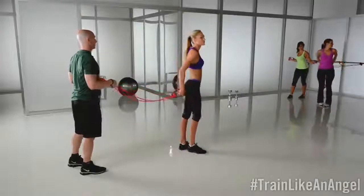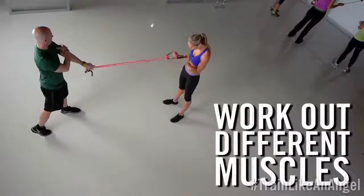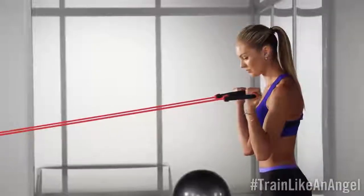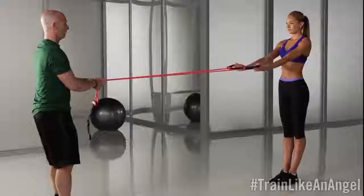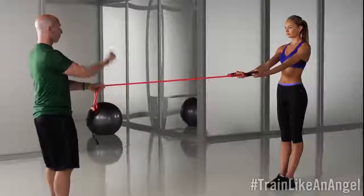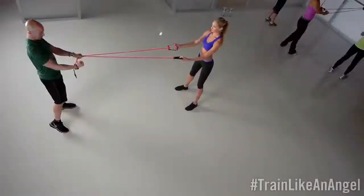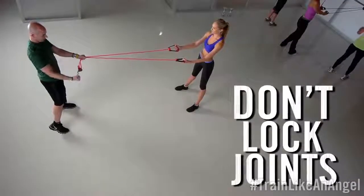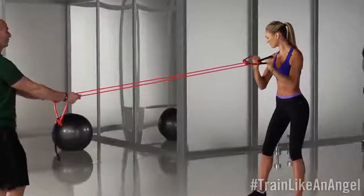Now we're gonna turn around and we're gonna do another bicep curl. The purpose of changing this angle is to work a different area of the bicep. Now, last one — we're gonna pull inside towards your chin and work the inside of the bicep. Make sure you don't lock it in; you have it next to you, pull in towards your chin, and then release. Nice and controlled, make sure your wrists are firm.